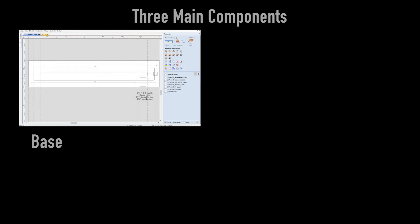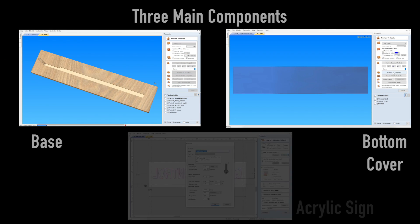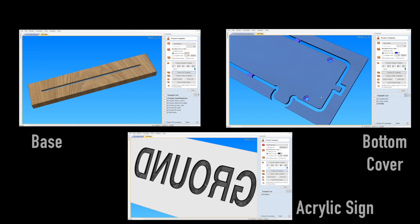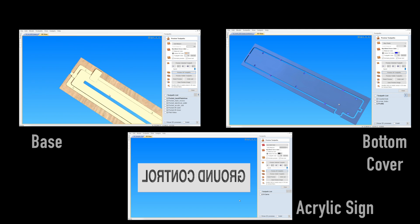I designed the base, the bottom cover, and the acrylic sign in VCarve Pro. Notice the sign is carved from the back, so all the letters appear reversed.